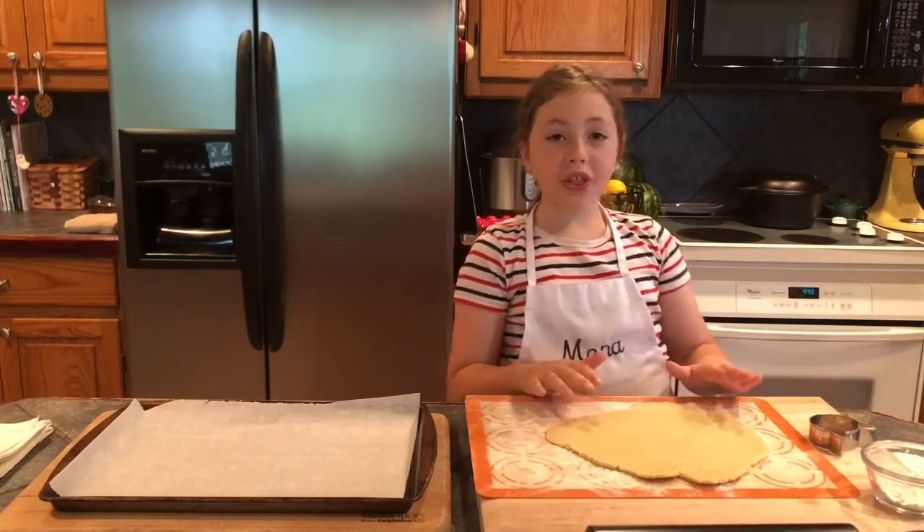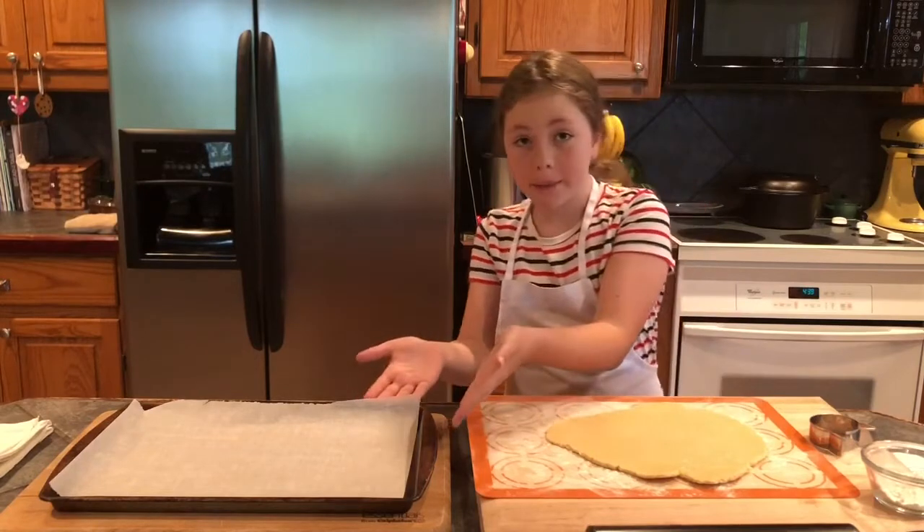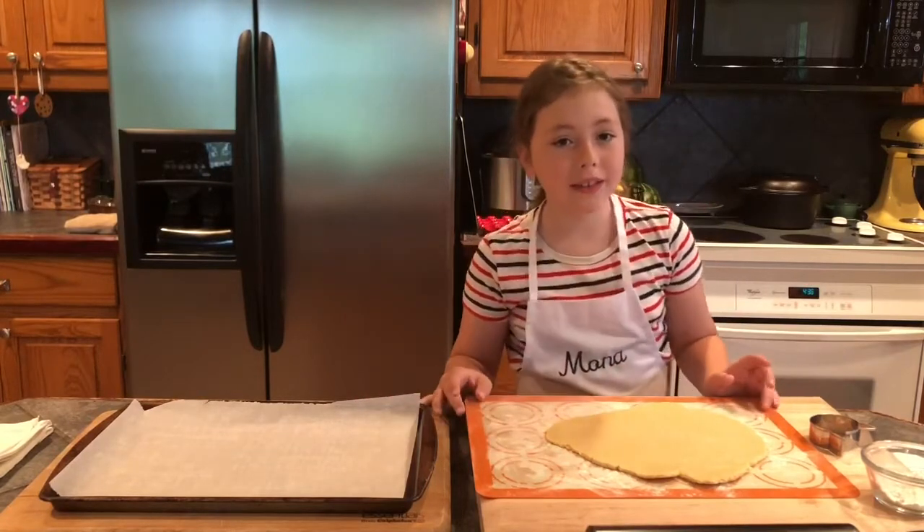Hi again! Now preheat the oven to 350 degrees and line two to three large baking sheets with parchment paper or silicone baking mats.